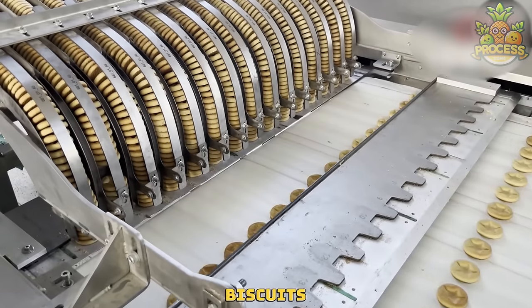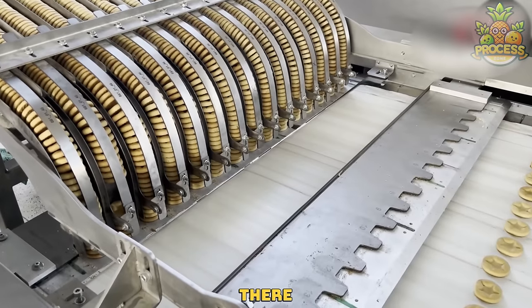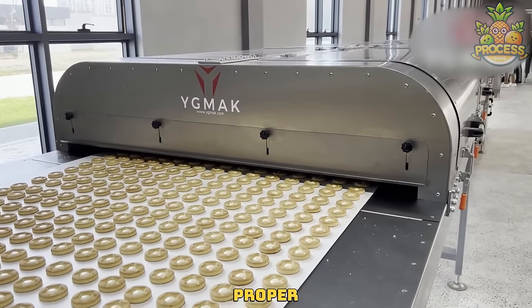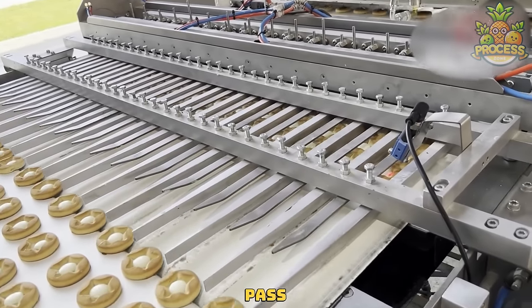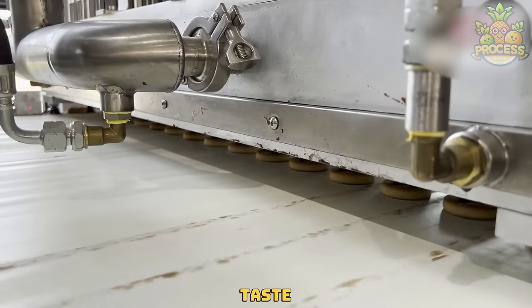Lining up the biscuits for a proper dimension so the cream pouring would be easier. Inside the hopper, there is an advanced system that helps push the cream towards the extrusion nozzle for a proper display. Now they are all set for the chocolate extruder to show its magic. As soon as the biscuits pass through the detectors, they pour a little amount of pure chocolate over them to enhance the taste.